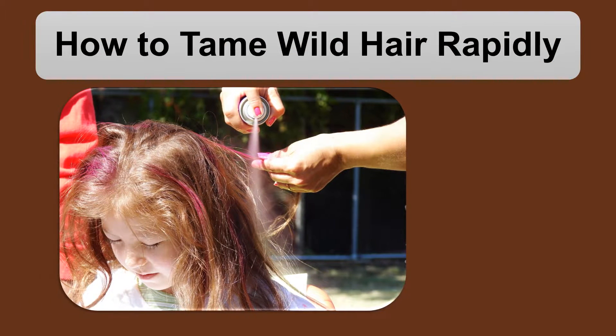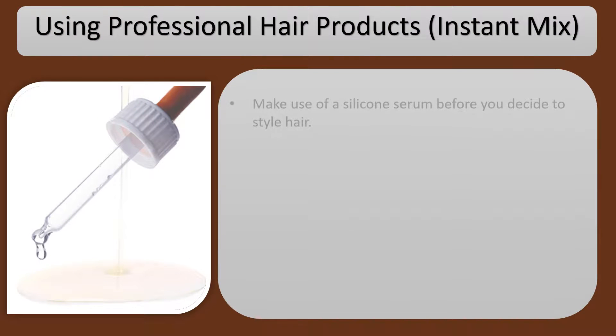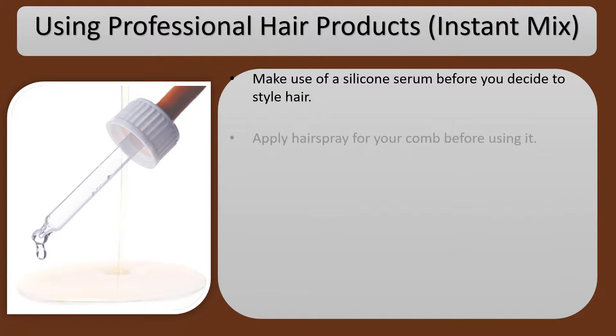How to Tame Wild Hair Rapidly using professional hair products. Make use of a silicone serum before you decide to style your hair for an instant fix.